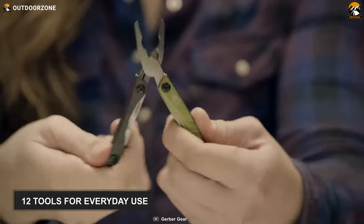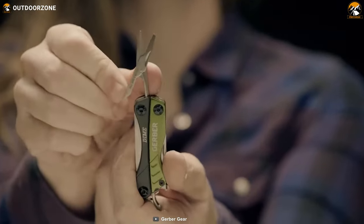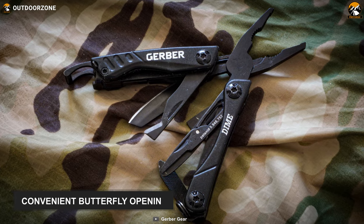This Gerber Dime contains 12 tools for everyday use. You'll get a needle nose, spring-loaded plier, plain-edge blade, wire cutter, retail package opener, crosshead driver, tweezers and so on. And you can easily access all these tools thanks to its convenient butterfly opening.